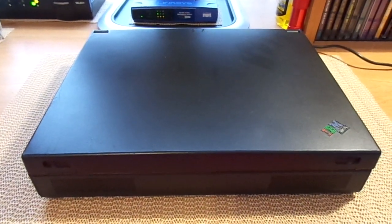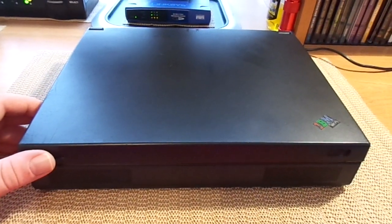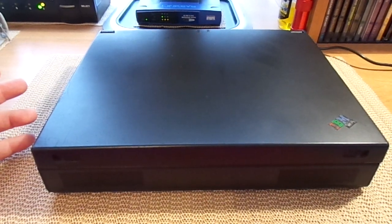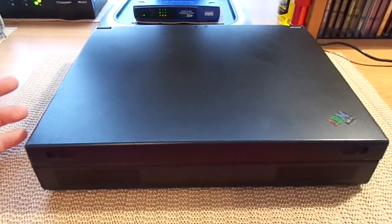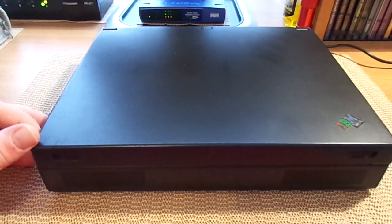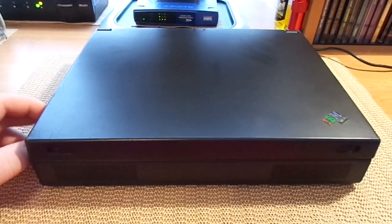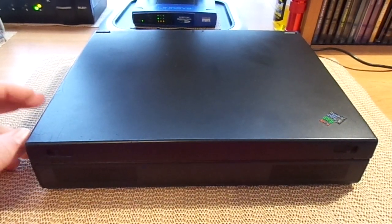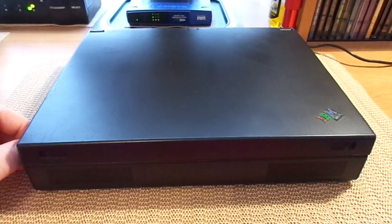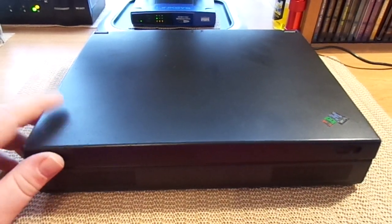Good afternoon, everybody. Matt Emery back again. This is a video I've been wanting to do for a while. As most of you guys know, I'm not really into laptops — my forte is mainly desktops, and I like tablets too. But I've had this computer for a while now, and I just saw B. Bishop PCM's review on a ThinkPad he had, the 760XL, which got me thinking I should probably review a ThinkPad that I've had.